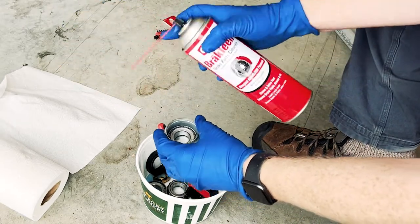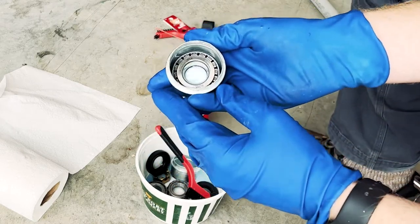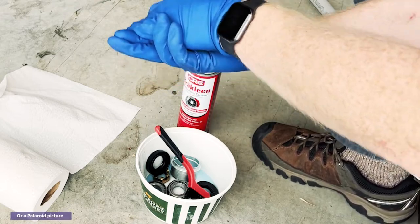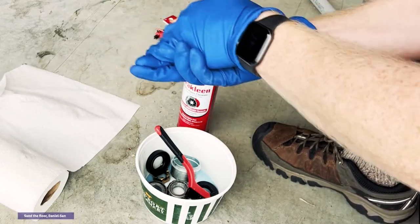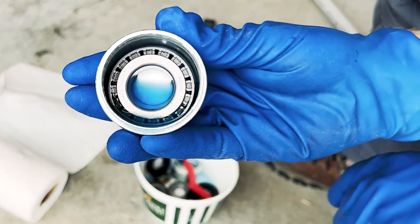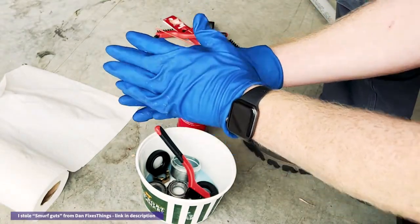You can fill up your dust cap — you don't even have to fill it up, just a little bit. Take your hand, put it over to seal it, and then like a martini, just shake. It's more of a rolling circular motion, so you're less likely to damage the bearing. You can see here I'm getting some of the remaining gunk out — just a little thing to make your life easier. Really fully clean the smurf guts out of the bearings before you repack them.